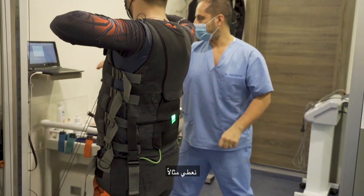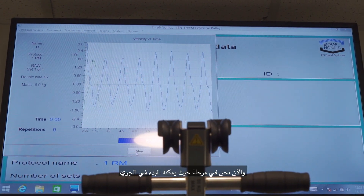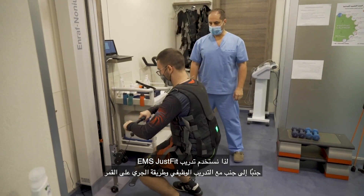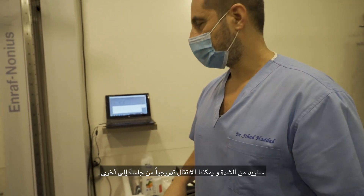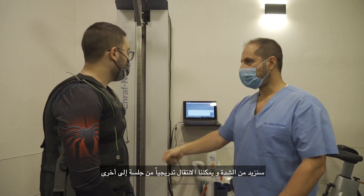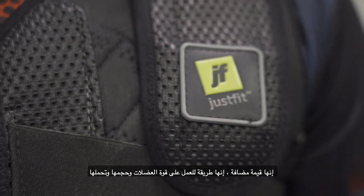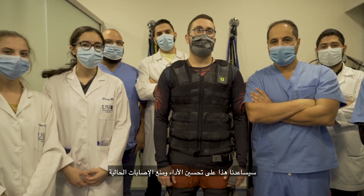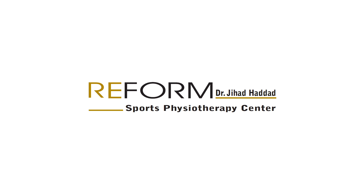For example, if a patient has a knee sprain and is now in a phase where he can start running, we use EMS JustFit training combined with functional training. We will increase the intensity progressively from one session to another. It's an added value — a modality to work on muscle strength, volume, and endurance — and this will help us enhance performance and prevent recurrent injury.